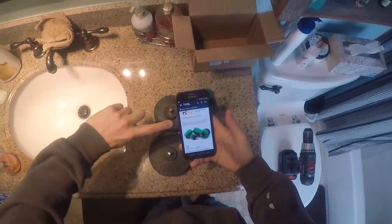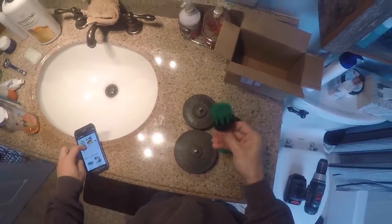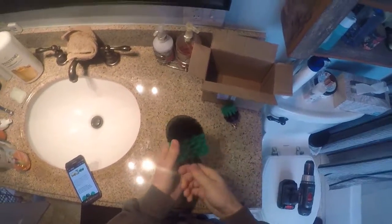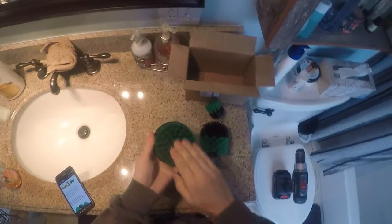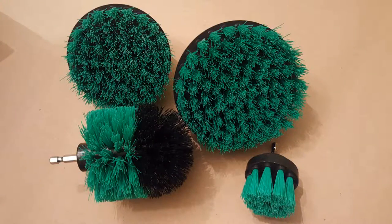We're doing the Tuverin power scrubber cleaning drill brush today. It comes in this box and you get a two-inch drill brush with harder bristles, a three-and-a-half-inch round brush with much softer black bristles good for corners, a four-inch brush with bristles about the same softness as the green ones, and a five-inch concrete brush with much stiffer bristles.